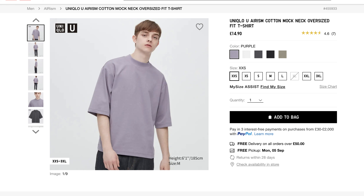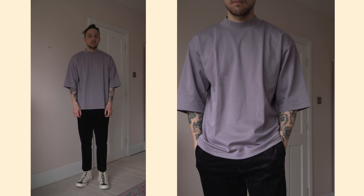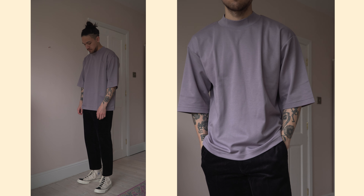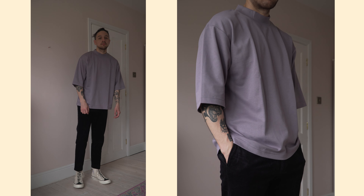Moving on to tops, I did finally pick up the Aerism mock neck t-shirt — quite a few people have been mentioning this to me and I finally pulled the trigger. If you look back on my channel you can see I'm a little bit of a connoisseur when it comes to mock neck t-shirts so I've got a lot of opinions on this one. Because I already have loads of mock neck t-shirts in almost every colour, I went for the only colour I don't have, which was purple. It's a very similar purple to that Kanye Vision double layer hoodie — a really nice toned-down chalky, muted earthy purple rather than a loud in-your-face purple. I picked it up in a medium; I was tempted to go large but because they advertise it as being oversized I thought I'd just get my true size.